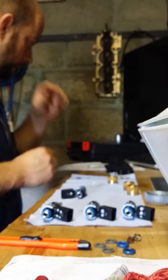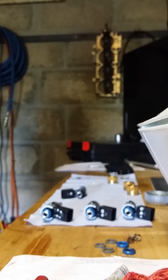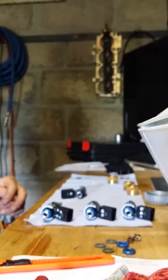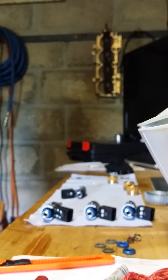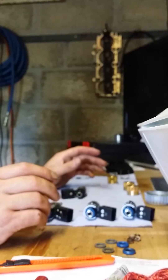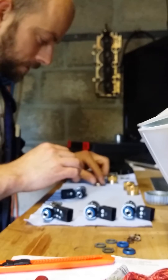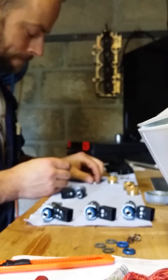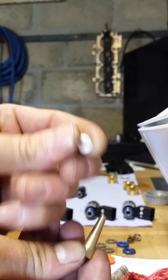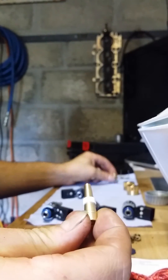You will need the proper VAS tools for this — the genuine Volkswagen Audi Group service technician tools. This one is the TE10133C kit. You'll get everything you need in this kit to overhaul the FSI injectors. Start by taking the spline and the new Teflon seal, and slide the Teflon seal onto the spline.